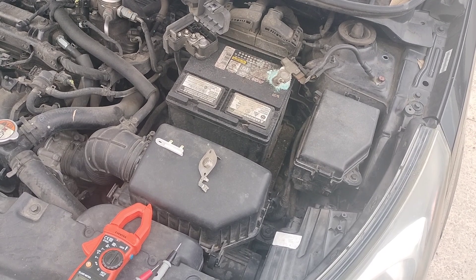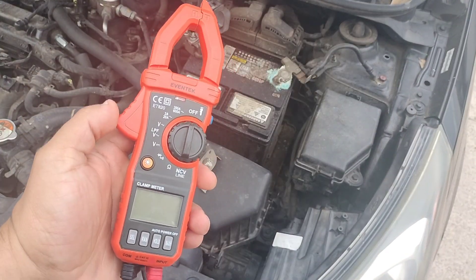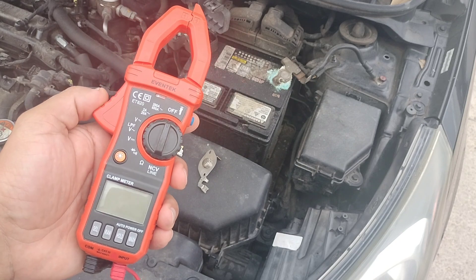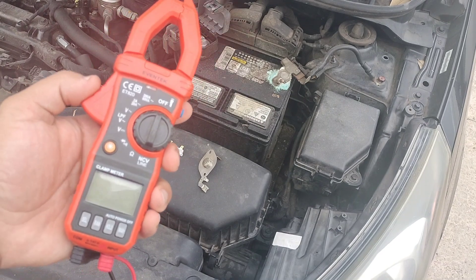Good morning everyone. I just wanted to make a quick video here because I've been finding myself using this tool a lot, and I think it's a tool that everybody should have. It's a tool that could save you a bunch of money. And of course I'm talking about a multimeter or voltmeter. People call it different things but essentially it helps you diagnose power — if something's getting power.